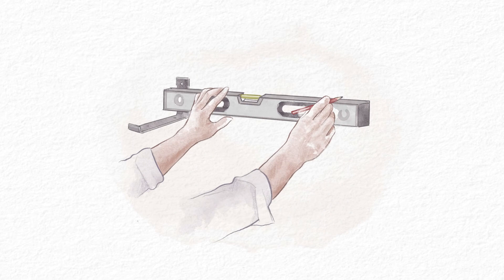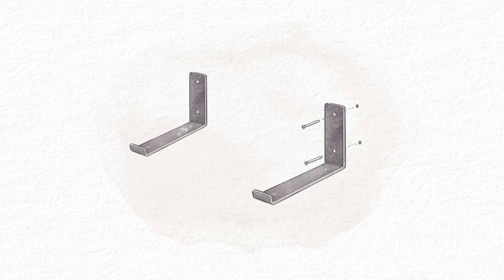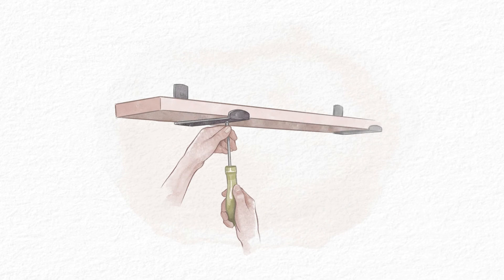Use the level to mark the location for the second bracket. Repeat steps five through seven to install the second bracket. Secure the shelves using the supplied screws. Repeat as needed for additional shelving.